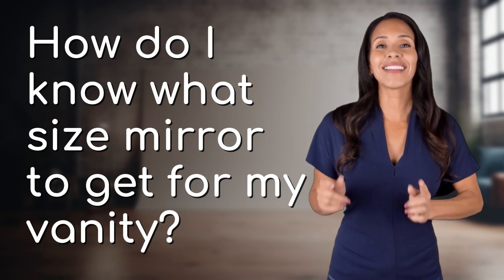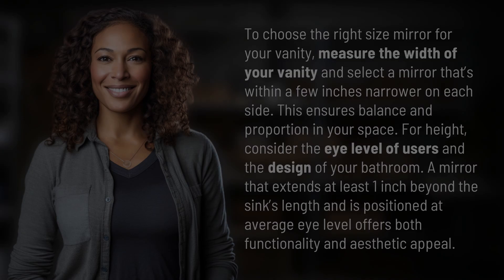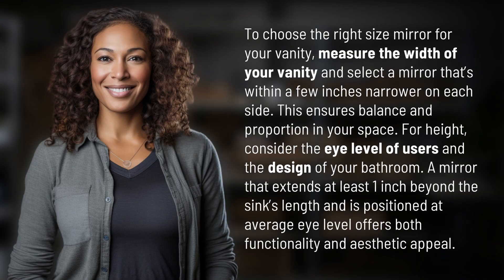Bringing you info at the speed of now, what's today's instant insight? To choose the right size mirror for your vanity, measure the width of your vanity and select a mirror that's within a few inches narrower on each side. This ensures balance and proportion in your space.